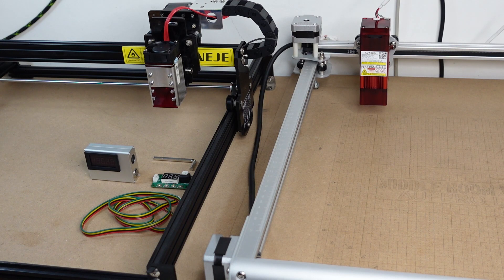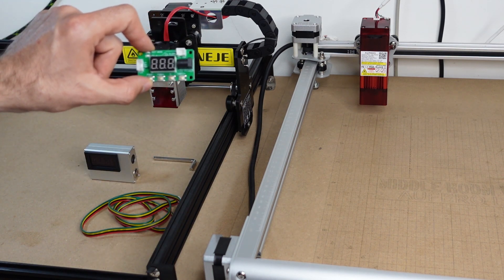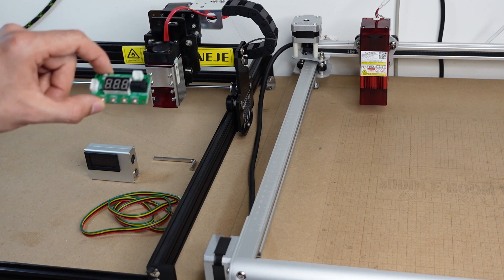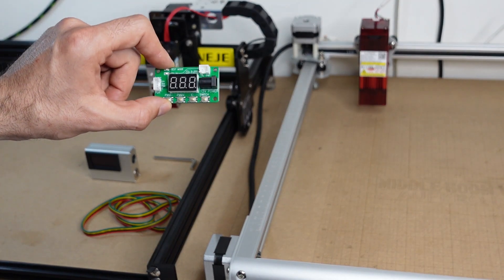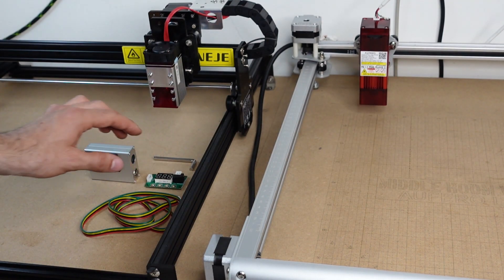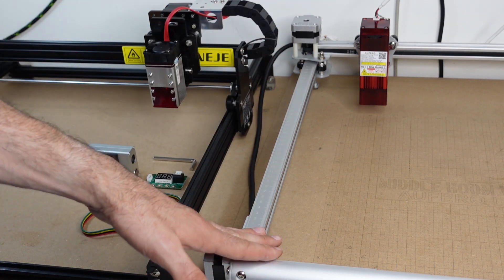I'll show you two procedures. One involves the use of a testing board like this one, which normally ships with the laser module you buy separately from Neger. I haven't seen such a board with other brands, but it's a very good board to have for testing purposes. The other procedure will use the actual controlling software, which is why I'm also using the Alfero machine.